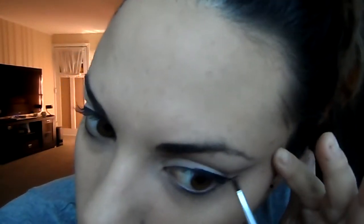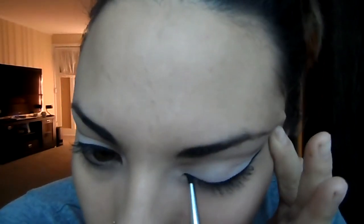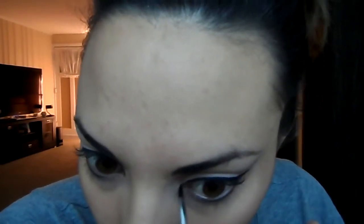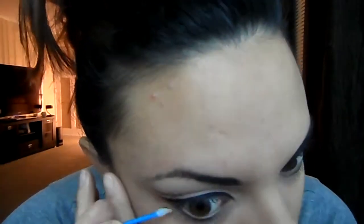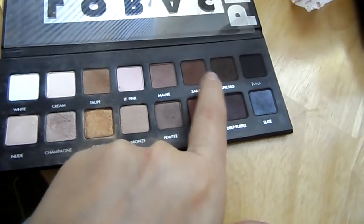Do the exact same thing on the other side — start with that brown color and draw in your crease. I'm going a little bit higher than my natural crease because I do have a hooded eye. Then go in with the gel liner between the white color and the brown color, as close to your lash line as you can. Take your handy dandy q-tips and make those edges nice and sharp.